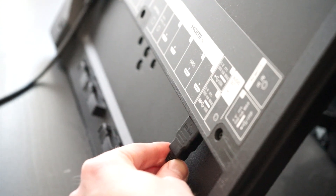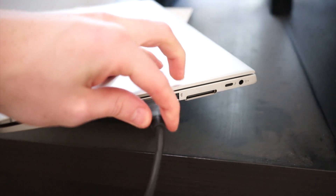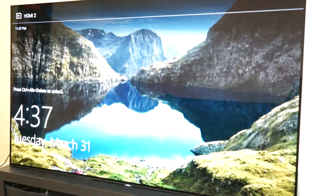The second step is going to be taking your HDMI cable and plugging one end into one of the available ports on your TV and the other end into your laptop. Now you're going to want to switch your input on your TV to whatever HDMI input you just plugged in.